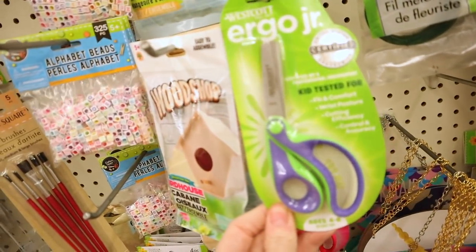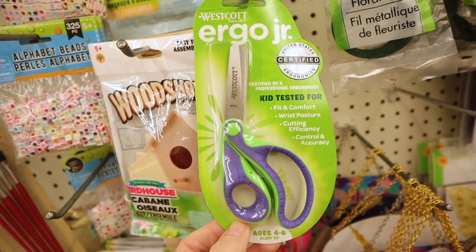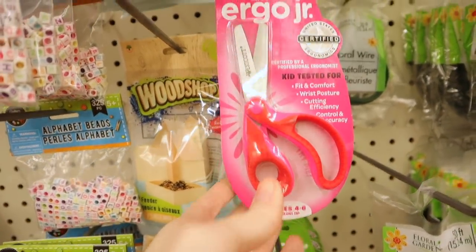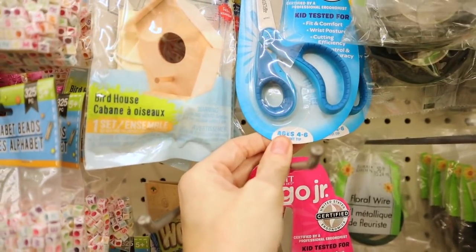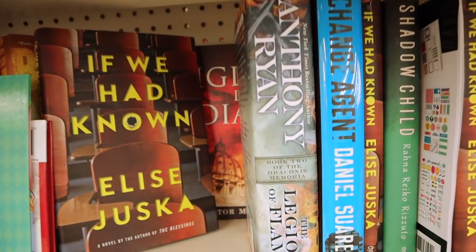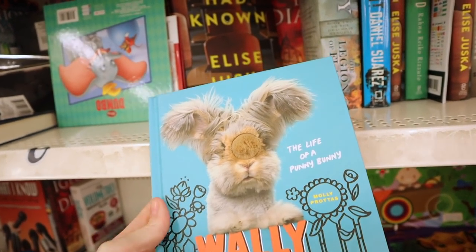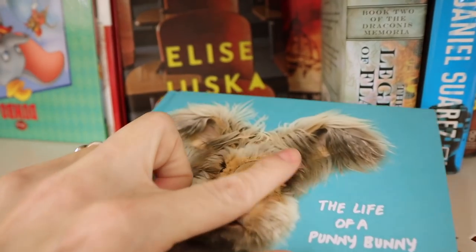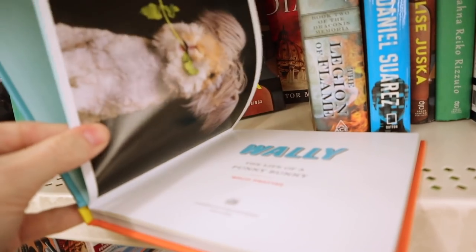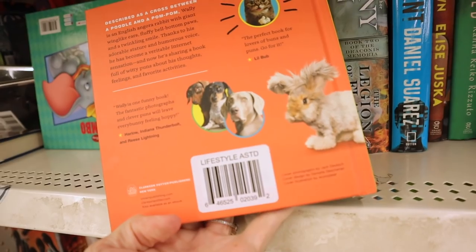Up here are some Westcott scissors - these are kids' scissors, ergonomically correct and kid tested. They have them in purple and green and also pink, red, and blue. They have in some new books - some of these are huge. This one is The Life of a Punny Bunny Wally and it's got like little fur right here. They always put the sticker over the price now, so I'm not sure how much this one was.